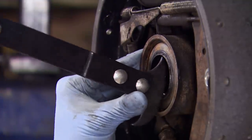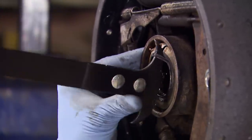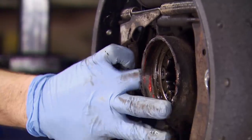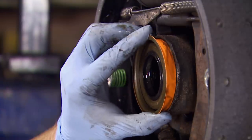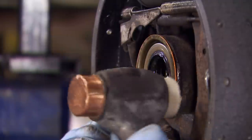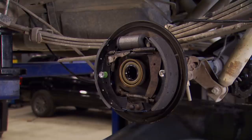The axle seal was leaking, so we used our seal puller to remove it — it was pretty happy where it was. You can also use a pry bar or even a screwdriver to remove these. It just takes a little bit of work. Be prepared to lose a little bit of gear oil in the process. If I was a little bit smarter, I would replace the axle seal first before doing the brake shoes, but no harm, no foul. When tapping in the seal, be careful not to damage it in the process, so we're using a plastic face hammer. A little bit of gear oil on the seal will prevent damage during reassembly.